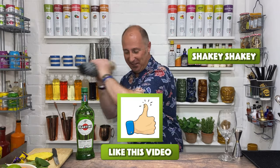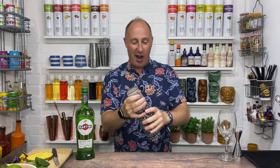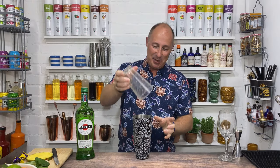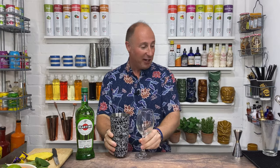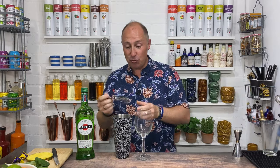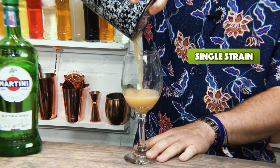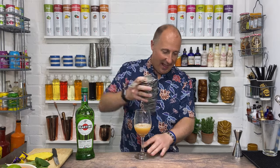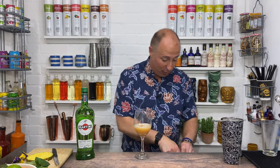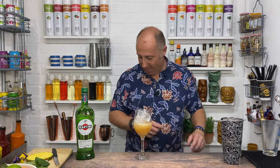Hard and fast shake, take about 12 seconds. That's all nicely blended together. Pop your tin out. I'm just going to single strain this. I'm going to put fresh ice in there — wine glass first off. Now I'm just going to put fresh ice in here. Perfect.